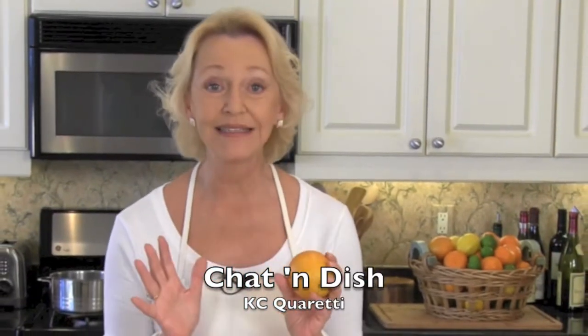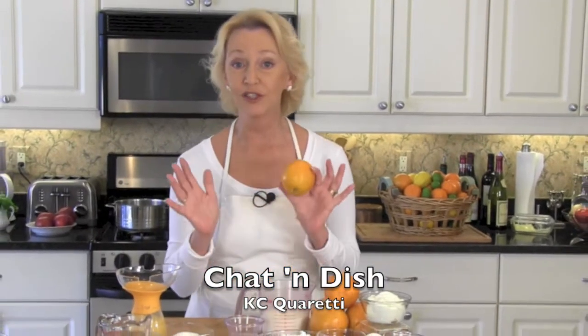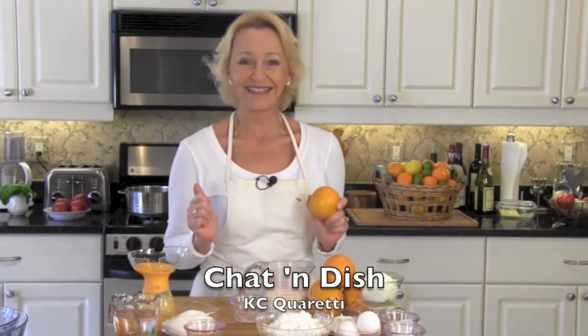Welcome to Chat and Dish. I'm Kasey Cuoretti here in Florida — it just happens to be citrus season. Right now these beautiful little tree-ripened orbs of liquid sunshine are being shipped all over the United States, so I thought it the perfect opportunity to share with you my all-time favorite breakfast dish: orange ricotta pancakes with homemade orange syrup. Oh, what a way to start the day.